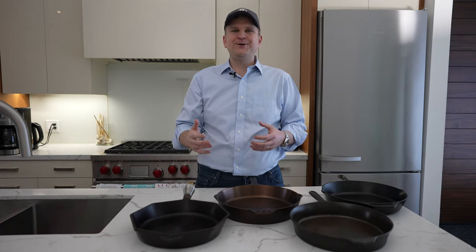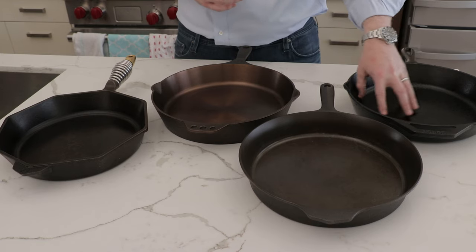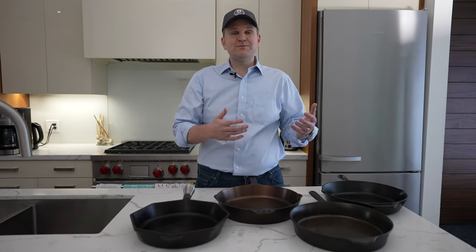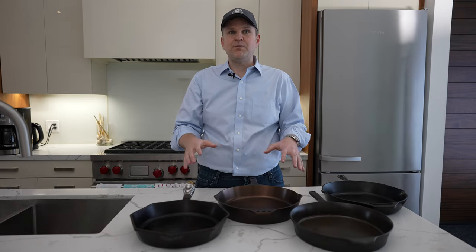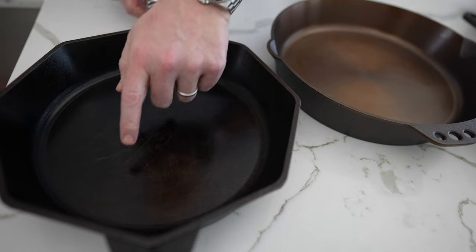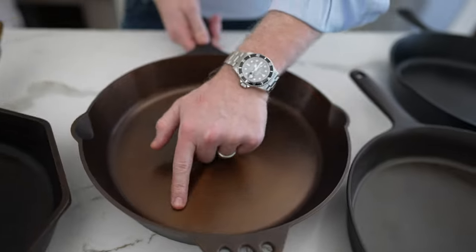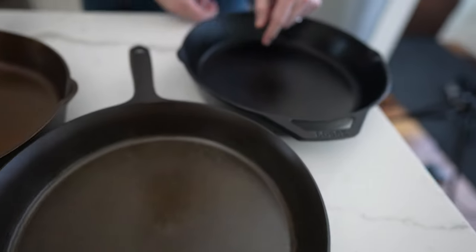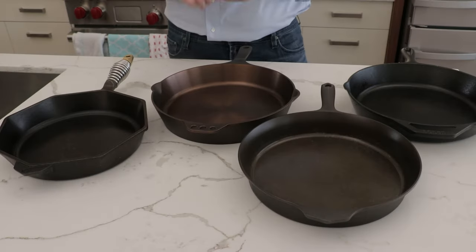If you're handy, some people take angle grinders or sanders to their Lodge cast iron and grind it down themselves. That works through the pre-seasoning, but you re-season and get a pan roughly as smooth as the bespoke ones — though it'll take a couple of hours. Rubbing a finger along the base of the Finex: absolutely smooth, just like glass. The Smithy: same, no bumps at all. Field Company: pretty similar, very smooth. When you touch the Lodge, you can hear the graininess as your finger goes across it.